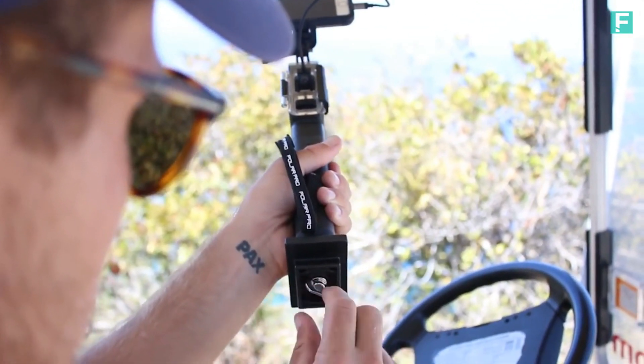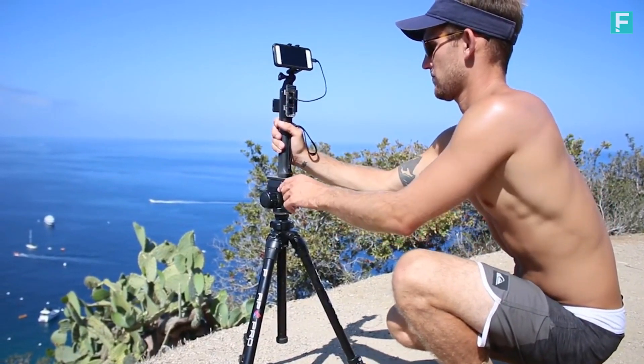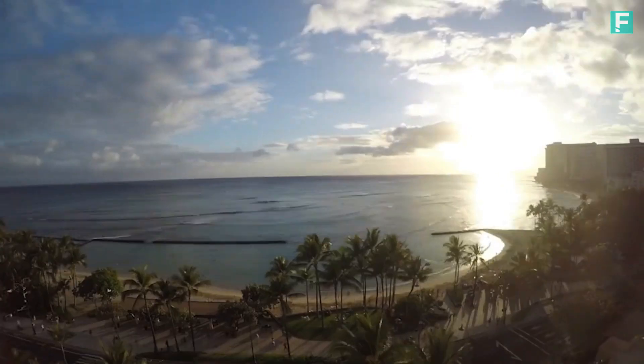We added a quarter-twenty mount to the base of the PowerGrip H20, allowing users to turn any tripod into a power source for extended time-lapses.